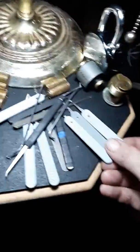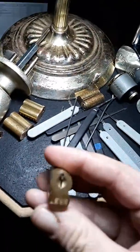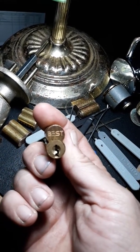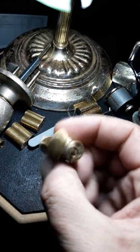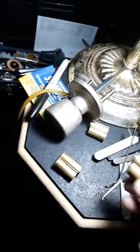Got my Peterson order today. Also got all these cylinders — these Best FSIC cylinders from my brother, he's a locksmith. I've already got two of them opened, just playing around, just raking them.